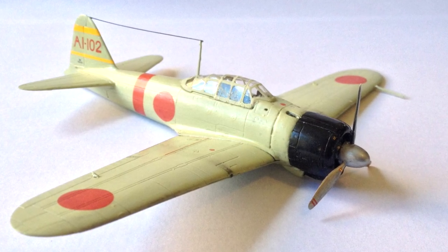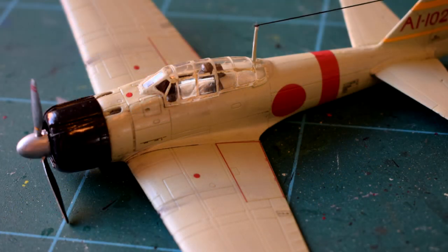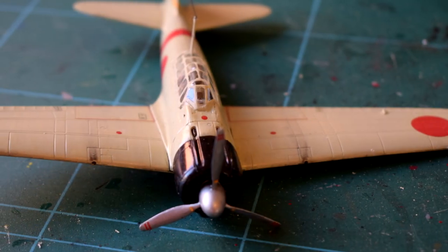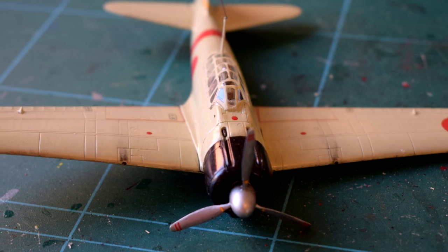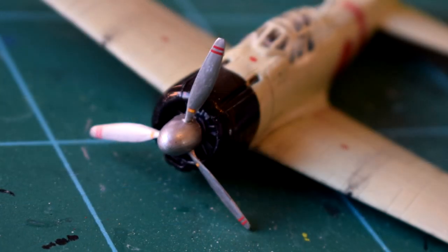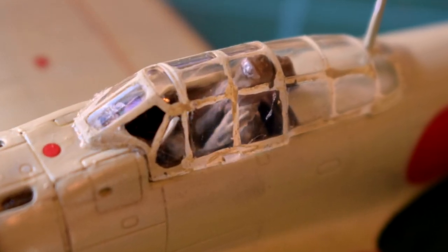I'll add the link to the latest version at the time this video is made underneath the video if you want to see for yourself. The gift set retails for about £20 in the UK, which is a reasonable price in my opinion, but as always I do like to try and find a deal. I'm impressed with the kit of this iconic aircraft from Airfix, and more than happy with the finished results I've achieved with my Mitsubishi A6M2B Zero.